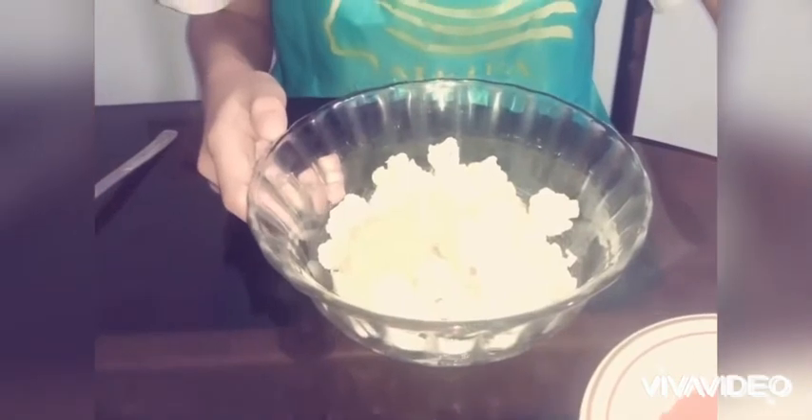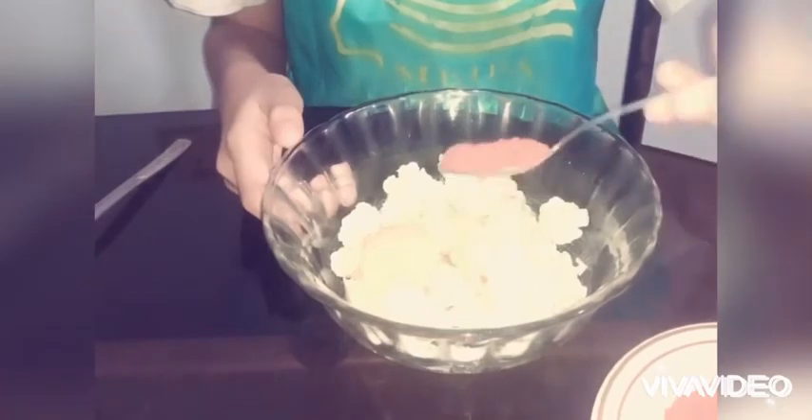So now let's add all the ingredients. First, I add the egg. Now I'm going to add one teaspoon of chili powder, half a teaspoon of turmeric powder, and salt to taste.